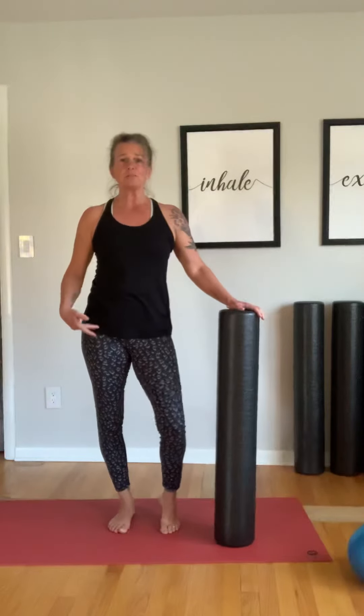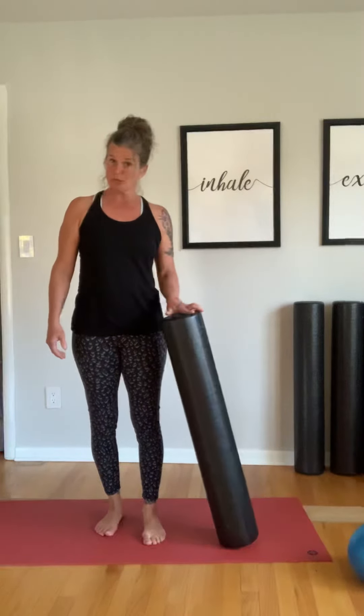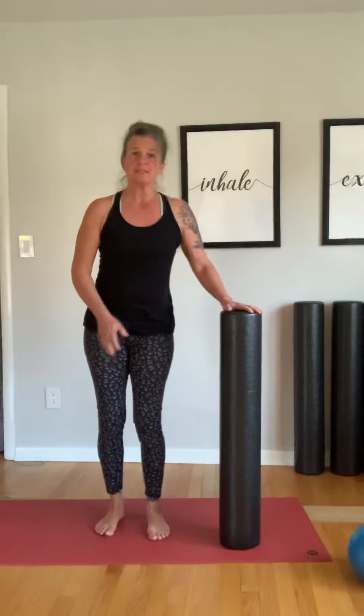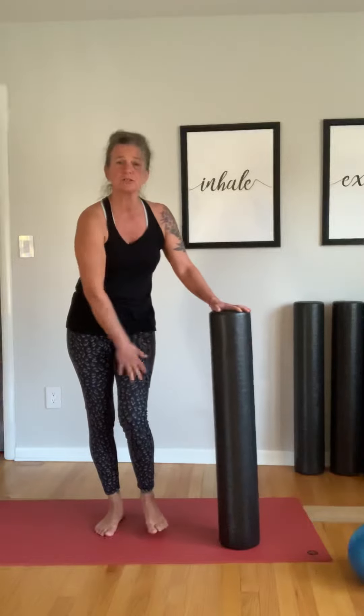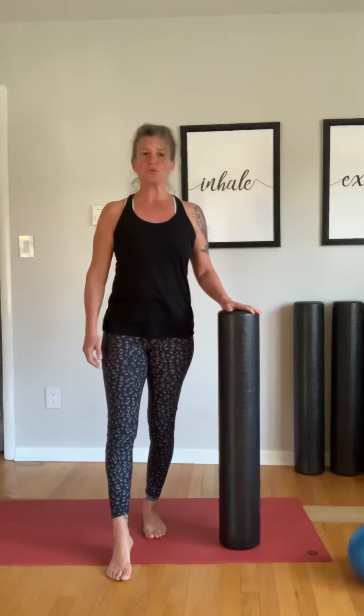Let's get a little motion into our hip joints. Grab yourself something to hold on to — I'm using a foam roller, but you could use a wall, a chair, a railing, whatever you have near you. We're going to stand firm into one foot, the foot closer to your stable hand. The other foot's going to come right out in front, just a little lever forward.